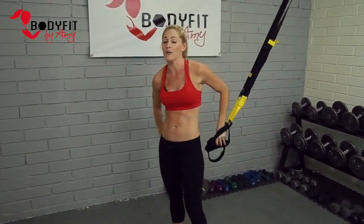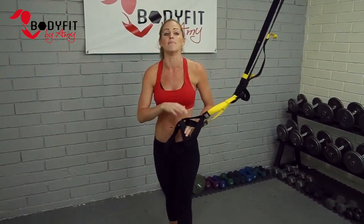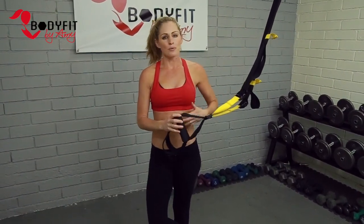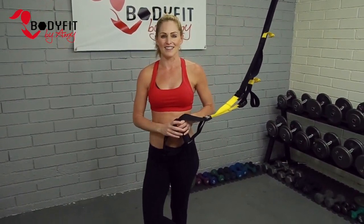So there you go — those are just five of the many, many TRX exercises you can do to strengthen your arms. And as we know, everything with a TRX is really great for core and really great for getting the heart rate up.